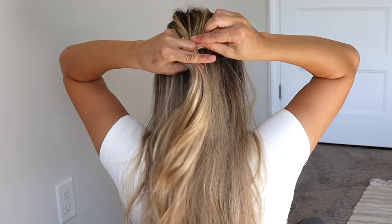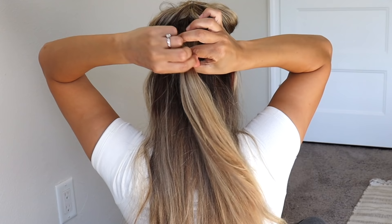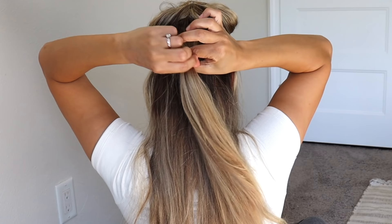For the next hairstyle, take a section right in the middle of your head and tie it off with a hair tie. Now we're going to tie off a section of hair right underneath the one we just did, so we'll have two half-up sections.